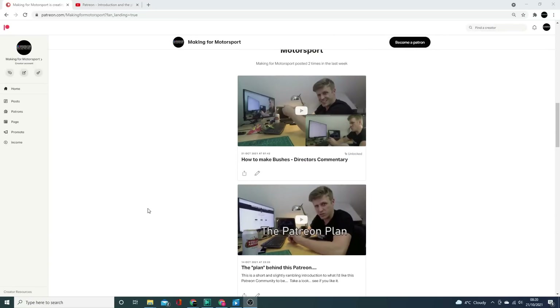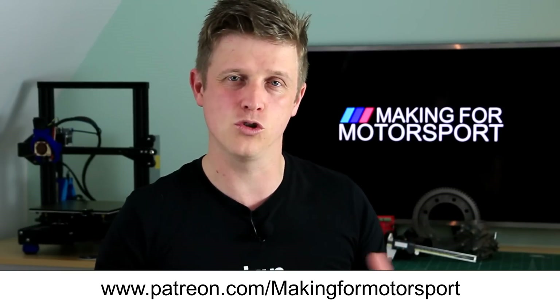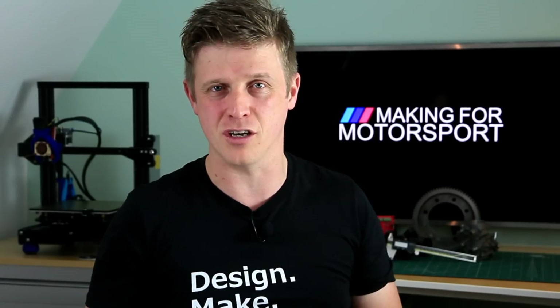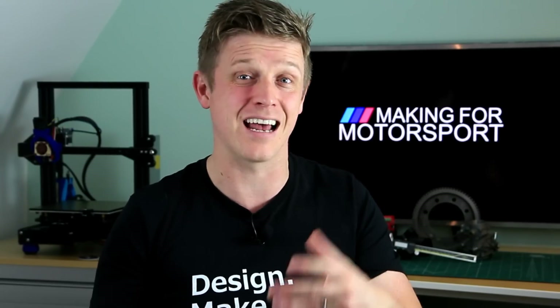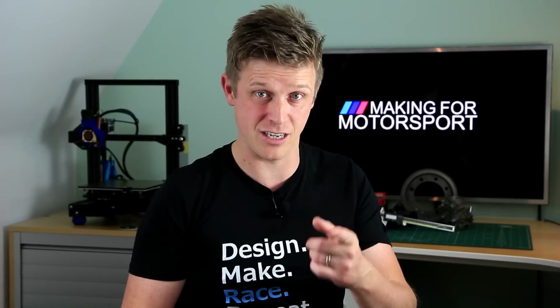The Patreon comes with all the normal perks of early access and a Discord server for everyone to talk. It also has a series of director's commentary videos where I talk around the videos in a bit more detail and put in some of the stuff I had to take away to make it suitable for YouTube. So if you're interested in that little bit more detail, have a look there. Right then, thank you very much for watching guys — stick around, see you next time, catch you later.